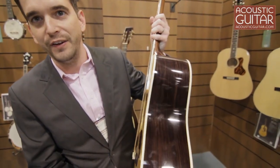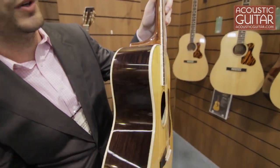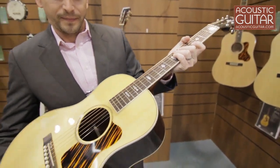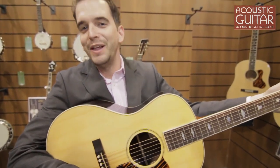This guitar has a 4 and a half inch deep body. It's a 13th fret guitar — the neck joins the body at the 13th fret. I don't really know what else to say about it. Let me play a little bit for you.